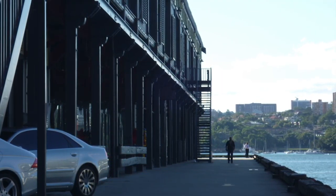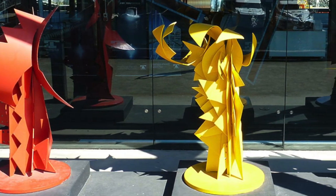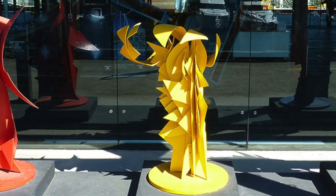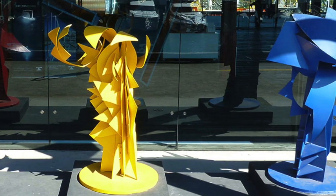Like Michael Snape's The Change, this work is made of sheet steel planes chopped into shapes and welded together. But Red, Yellow and Blue is on a more human scale.